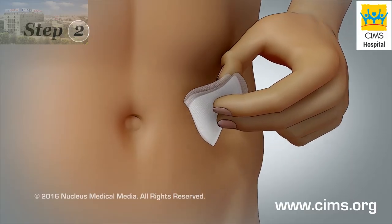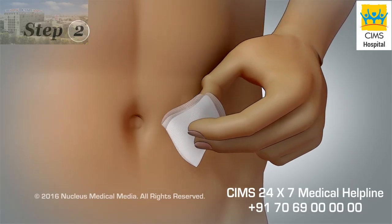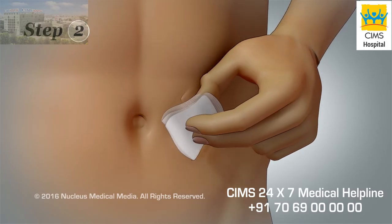Step 2. Clean the skin over the injection site by rubbing with an alcohol wipe in a circular motion.